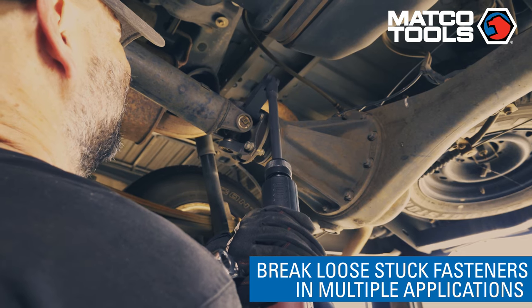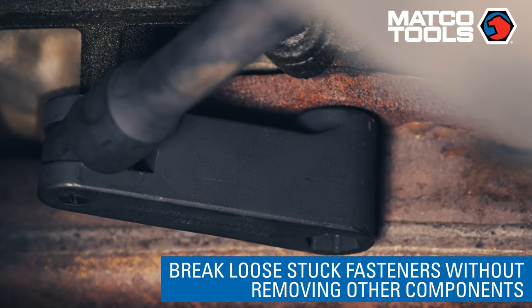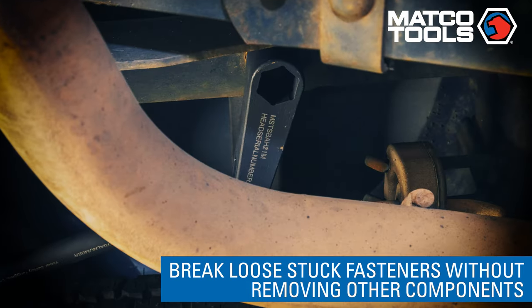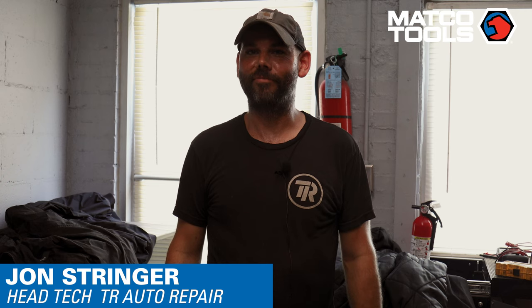The tool excels at breaking loose bolts that normally a mechanic would have to either cut off or torch off. Second, to allow a mechanic to break loose fasteners without having to remove other components of the car to use a one-half-inch impact gun. The tool is fantastic.